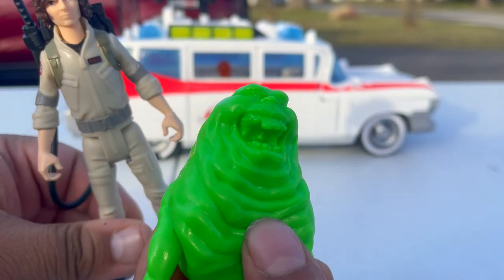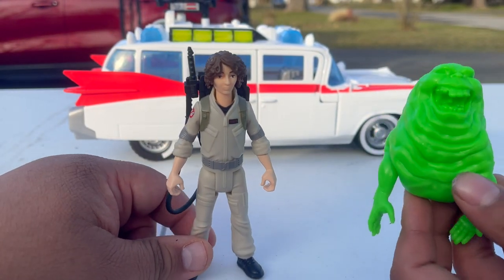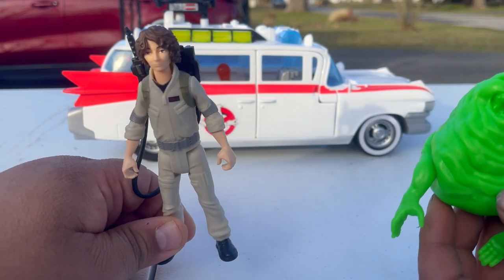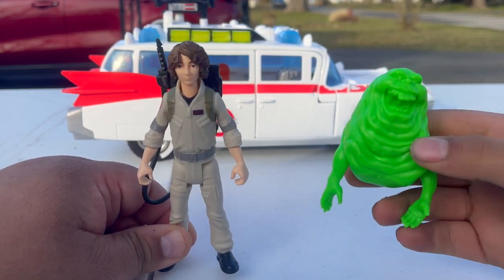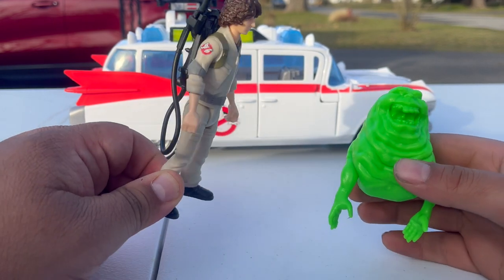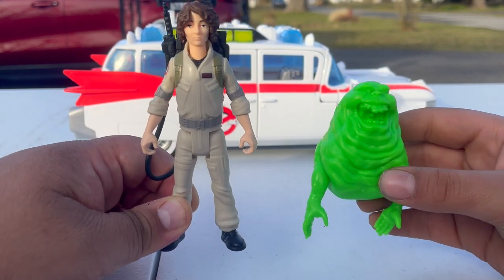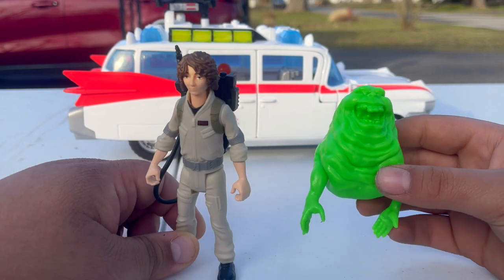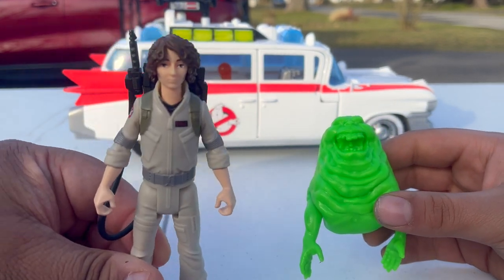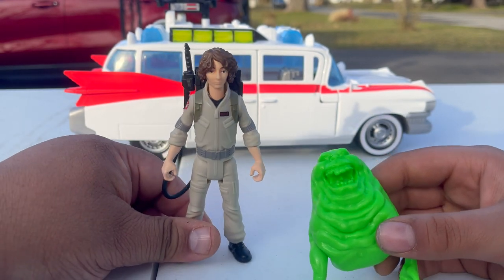They all have the same articulation. Trevor's figure is a little bit taller because Finn Wolfhard — the actor who plays Trevor — is taller in real life, and Trevor is also the older brother. Same articulation throughout: nothing on the elbows or knees, just movement at the waist, shoulders, and head. It's a little weird that they didn't give Trevor longer hair, because Finn Wolfhard's hair is actually very long.